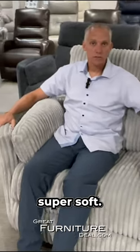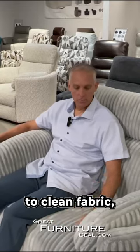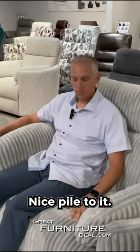This fabric is super soft. This is kind of just your polyester, easy to clean fabric, but so soft with a nice pile to it.